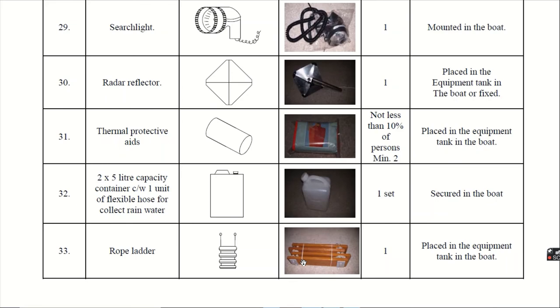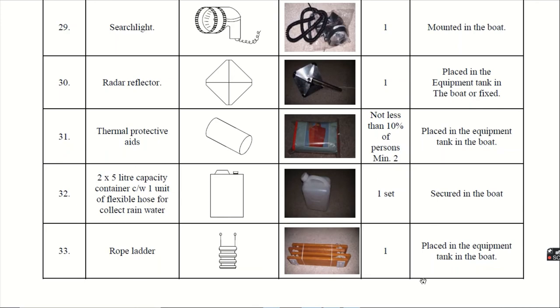Thirty-third, the rope ladder. The rope ladder is very useful in case of rescuing a resting or drowning person. You can make it fall from the lifeboat side and the person can climb up and be rescued.